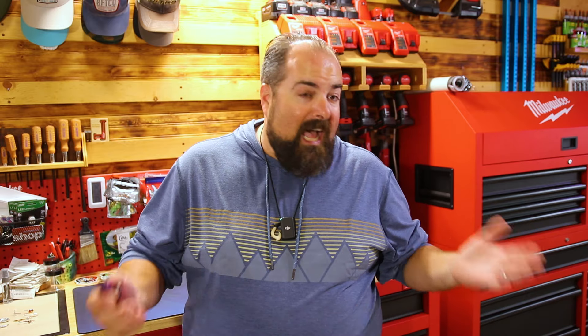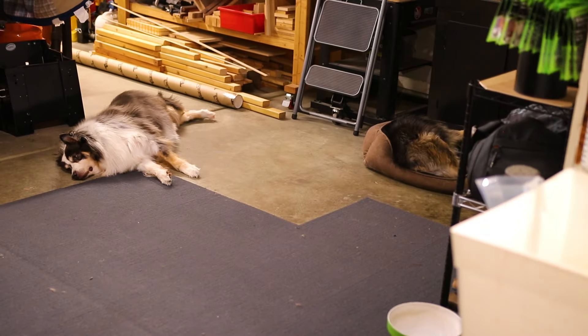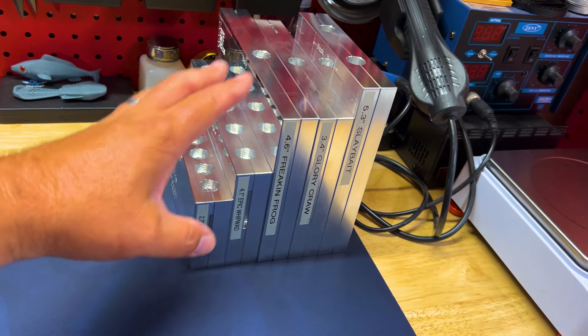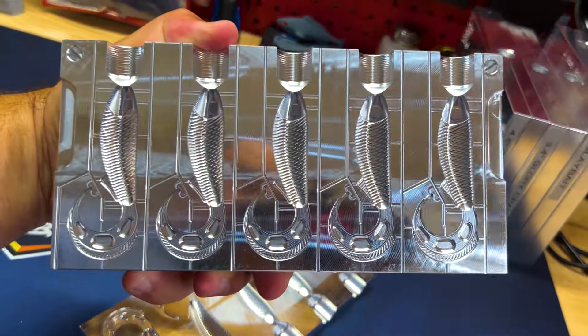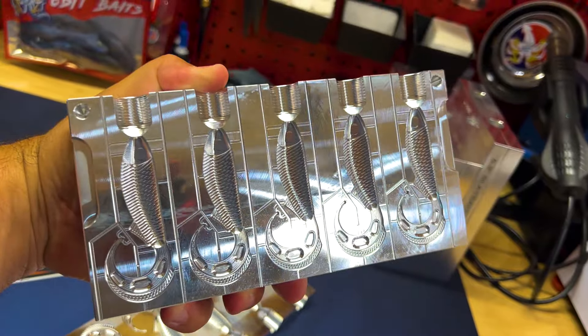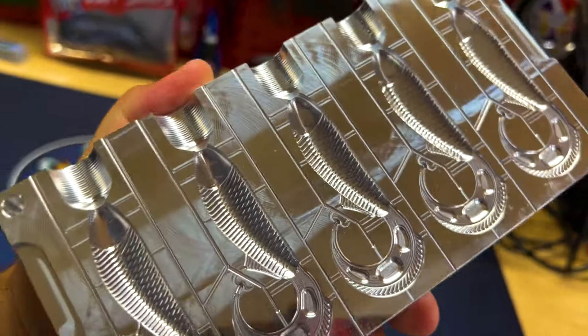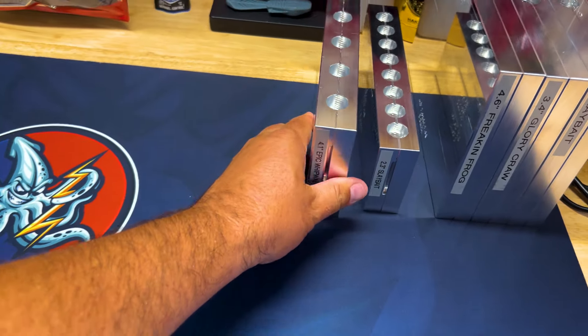We've got some really cool stuff to show you. There's a lot going on here at the bait chuck and bait shop, as well as with 8-Bit Baits and new products coming in. Right off the bat, you can see we got a bunch of new molds in. Today we're definitely going to focus on the 4.1-inch Whip Wad — this is relatively new to the Epic Bait Molds and Marling Baits collaboration lineup. It's a downsized version of the 5.4-inch Whip Wad. A little bummed there was no hook slot, but we've got lots of cool ways to rig it up.